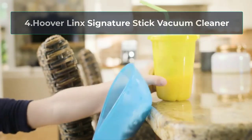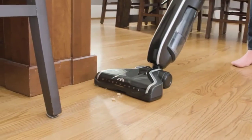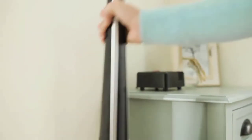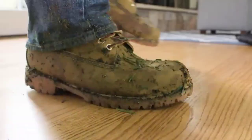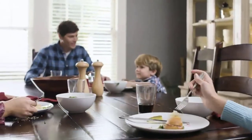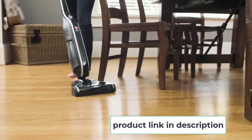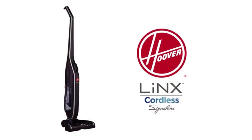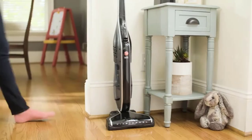At number 4, the Hoover Lynx Signature Stick Vacuum Cleaner. The Hoover Lynx is a sleek and low-profile stick vacuum ideal for those who need to reach tight spaces but have limited storage space. This vacuum is a stick design but still packs plenty of power thanks to its unique wind tunnel technology. Hoover does cordless vacuums a bit differently with this Lynx Signature — it comes with a rechargeable battery and has a battery gauge on the front so you always know where your power stands. When the power is low, just remove the battery from the vacuum to charge it on the included docking station.